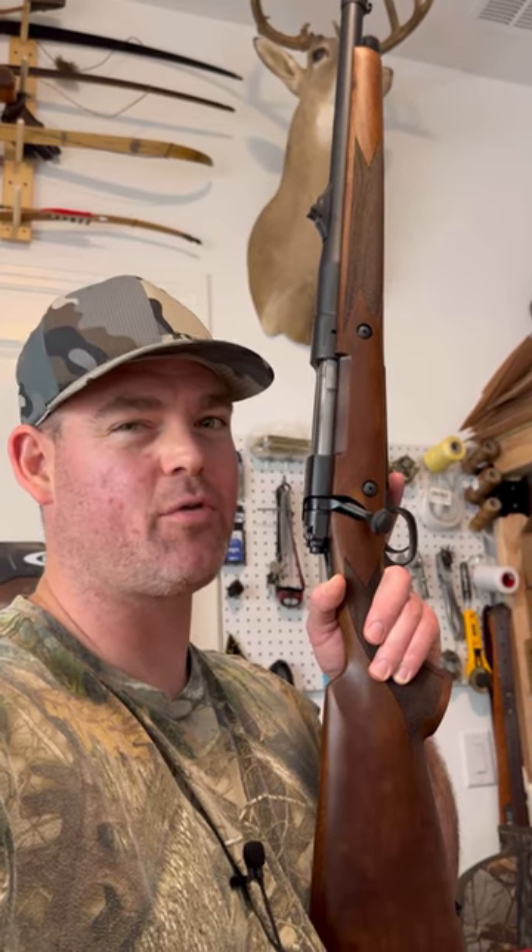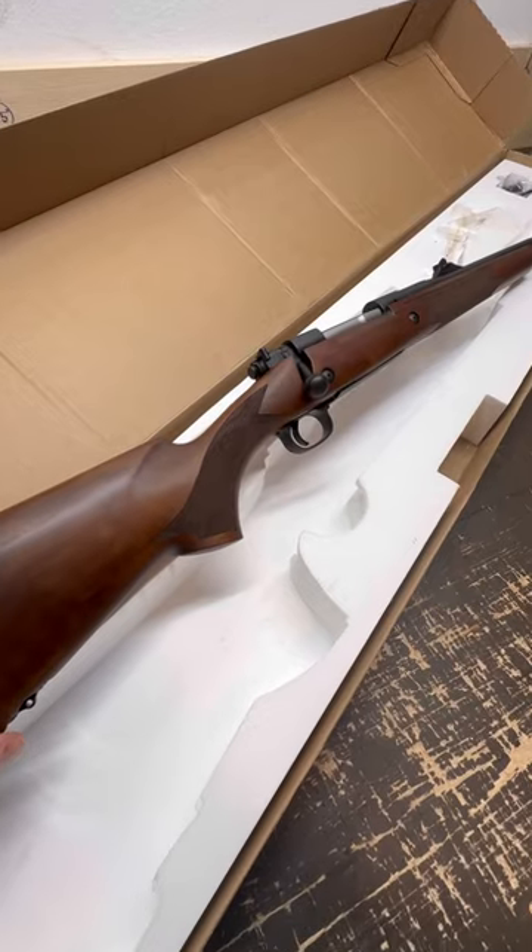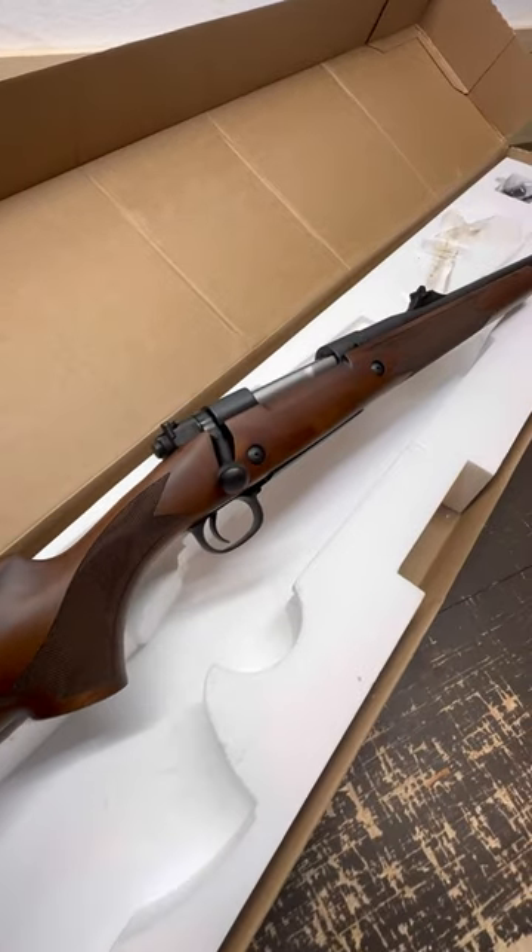Check out my channel for the full out-of-the-box review of this Winchester Model 70 Safari Express .375 H&H Magnum. And you can definitely bet we'll be doing some ballistics gel tests with this big boy.